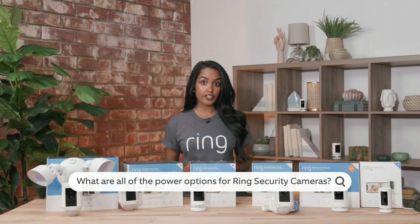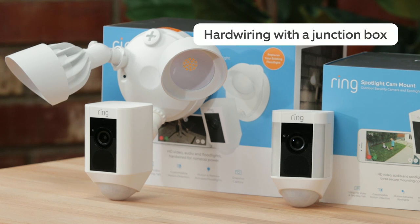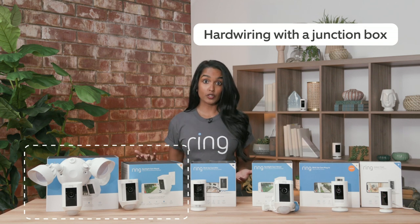When it comes to hardwiring and wiring your devices, you have a couple different options. The first is hardwiring with the junction box, and for that we have our floodlight cam and our spotlight cam mount. This is an advanced DIY, so if you're not super comfortable we recommend using a licensed electrician.